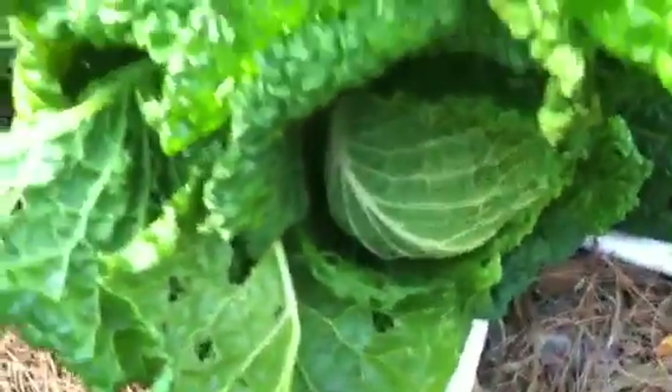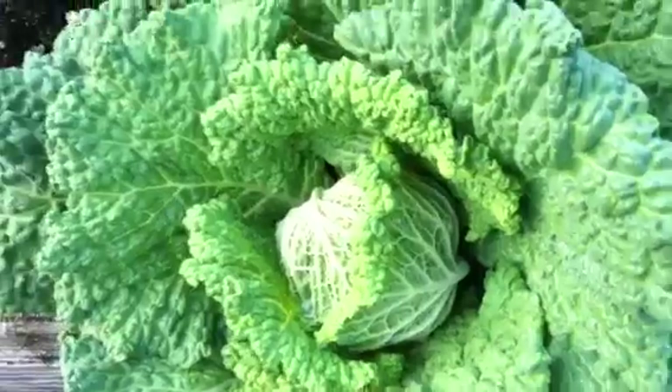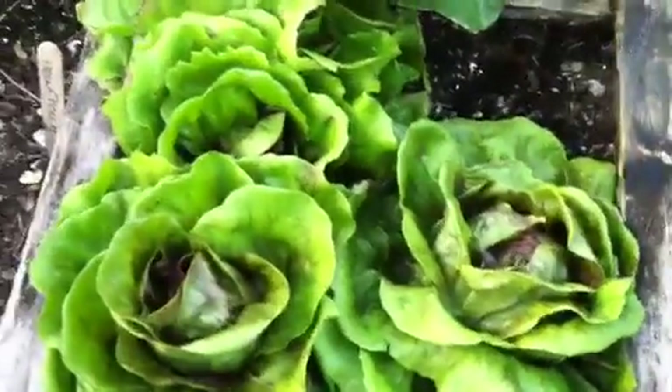We have big heads of cabbage here. Just made fresh coleslaw today with all the ingredients from the garden. Raw foods are beneficial to your body because they offer enzymes and are very alkaline. We also have some radicchio.